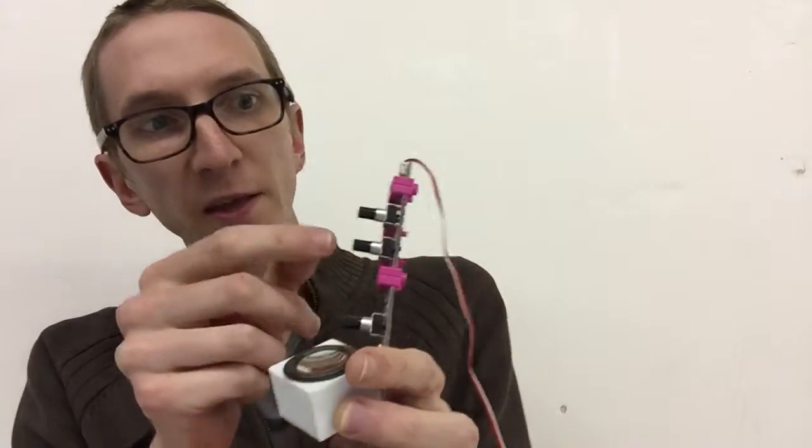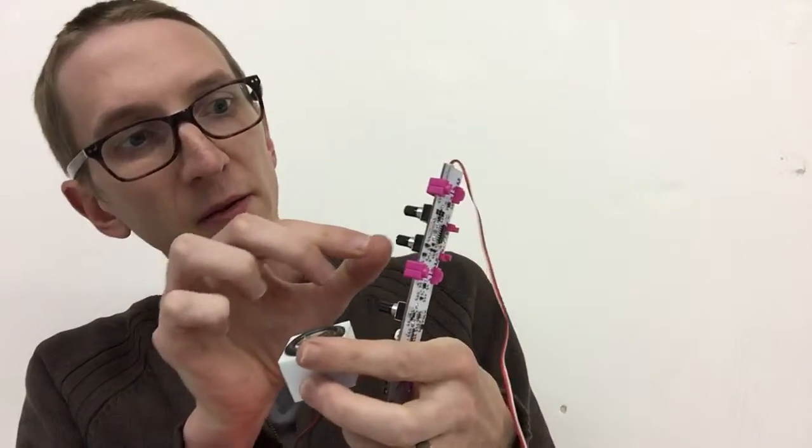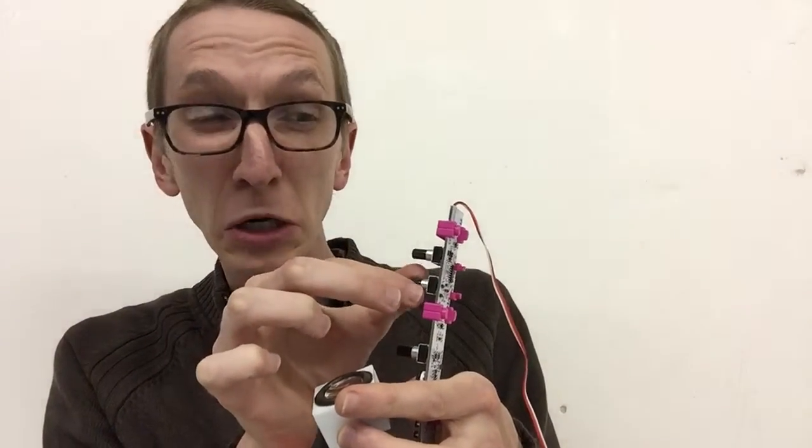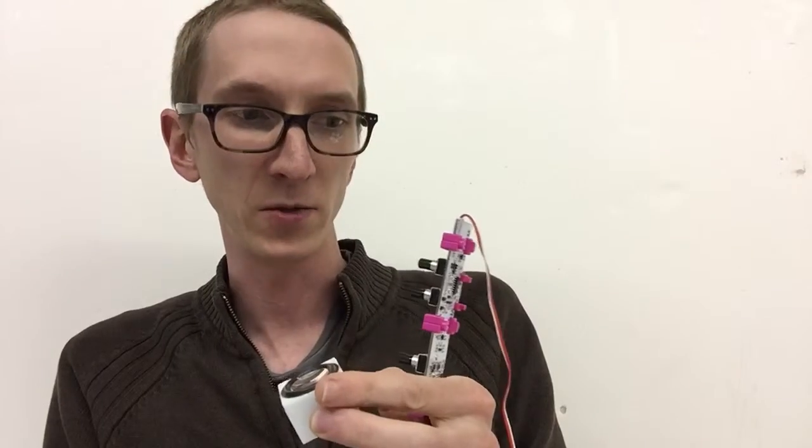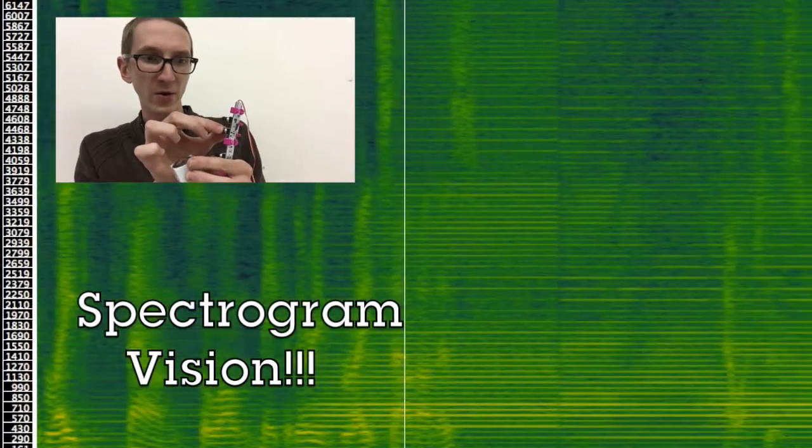So if I turn this on, then we have a very bright sound. And this little knob is the cutoff. So this is a bright timbre, dark timbre. Our vocal cords make very bright sounds, so I'll make a very bright sound on this.